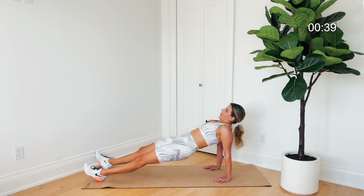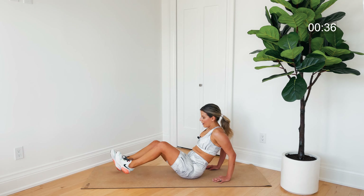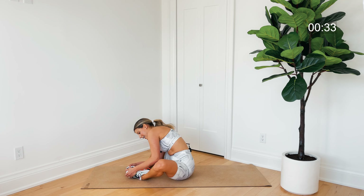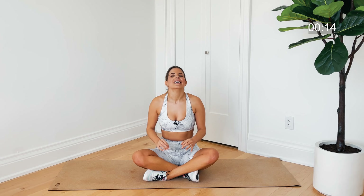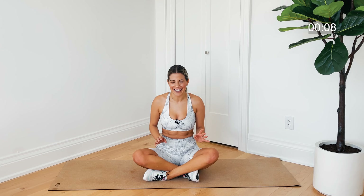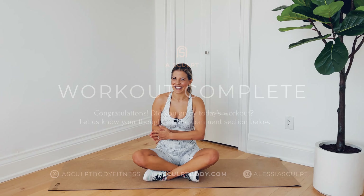Bum comes down, feet together, knees apart — rock side to side. We close this off with one big breath: inhale, reach those arms up, hands together, exhale, bring them down to heart center. Hope you enjoyed that quick planks workout! If you found it really hard, I encourage you to come back. If you found it easy, you're a champ — planks are not easy and doing so many of them is not easy. Let me know if you have any feedback, questions, or comments below this video, and I'll see you next time.